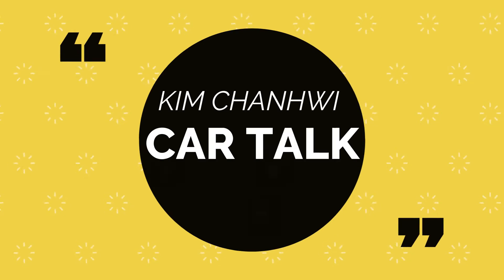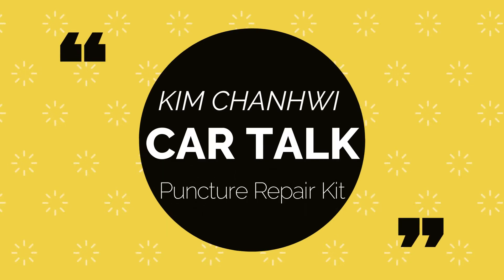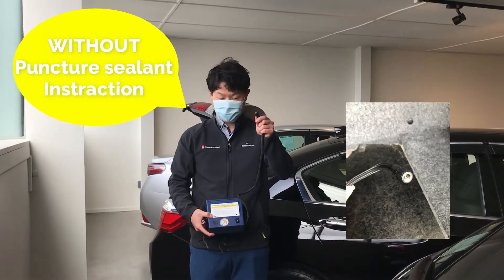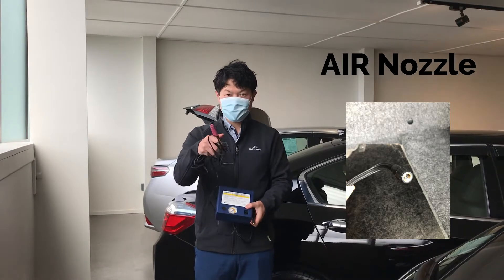Hi guys, how are you? I'm going to introduce you how to use an air compressor in a puncture repair kit today. Enjoy! I'm not going to use a gel today. You can use this nozzle and adapter.